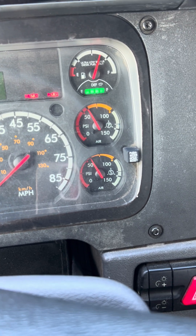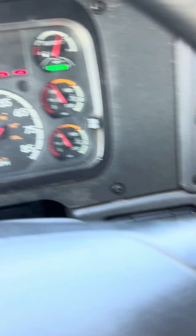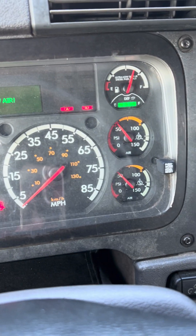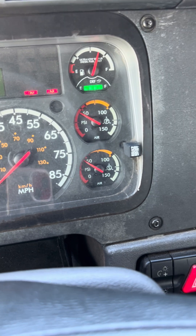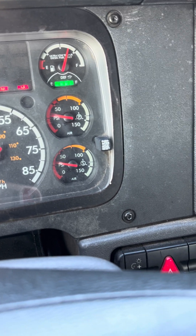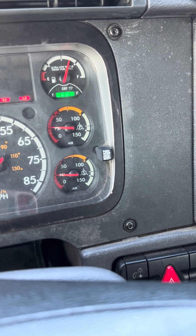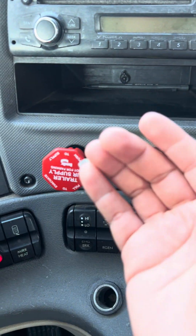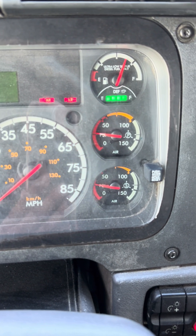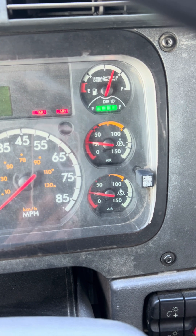My next test is my pop-out test. The purpose of this test is for my air brakes to pop out anywhere between 20 and 45 psi. I will now begin fanning the brakes. Both my air brakes have popped out at 27 psi. This is a good test because they popped out between the required 20 and 45 psi.